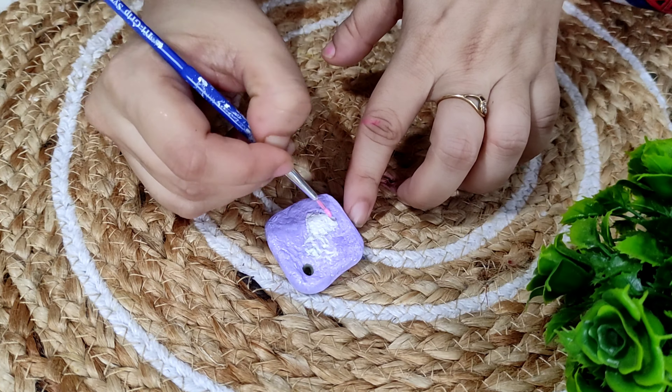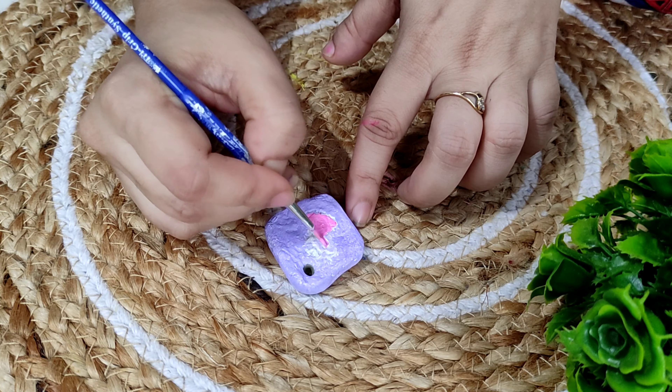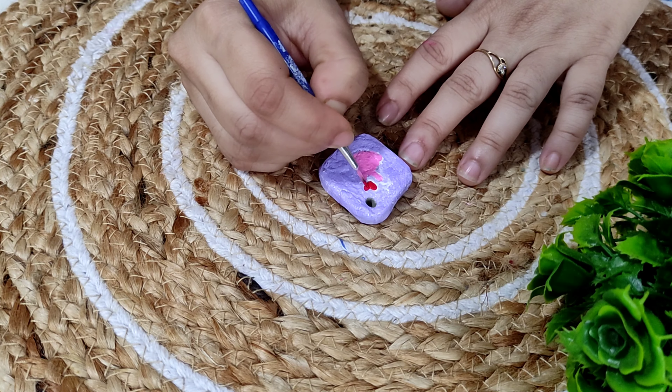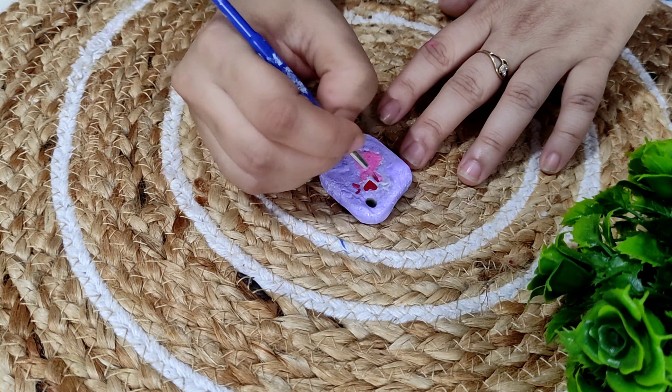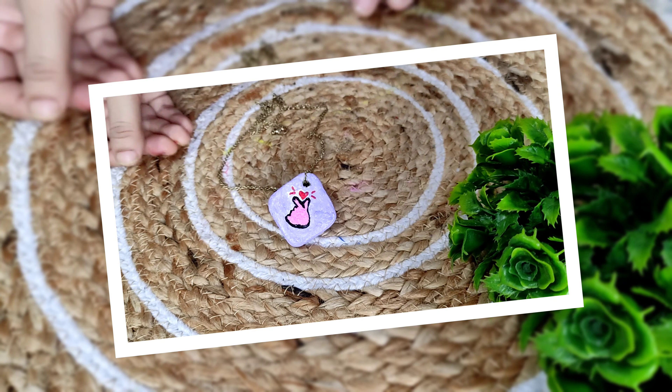On the outside I'll color it with violet color, again by mixing white in it because it was pretty dark. For the fingers, I'll make it light pink color. With this, our cute little tiny pendant is now ready.